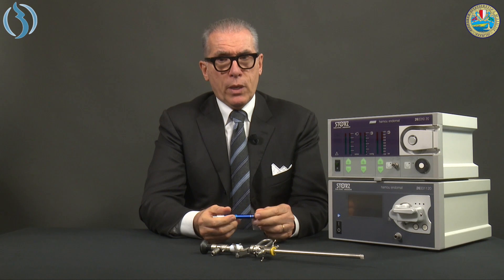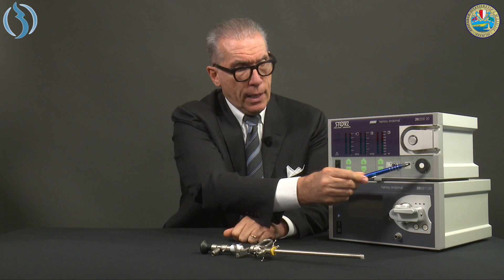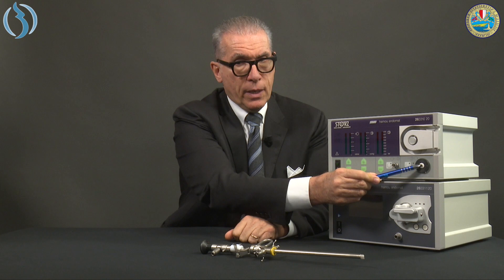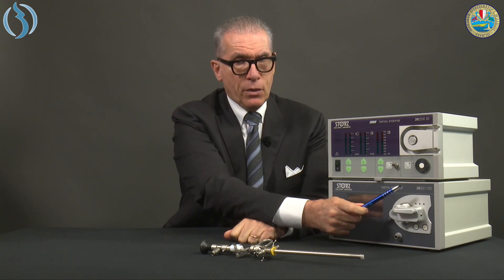Both instruments work with the same concept: pressure is calculated as the resistance of the fluid to pass through the silicon tubes. You can see a pressure sensor here, and in the new version it has been substituted by two sensors located in the lower part. The machine reads the resistance of the fluid to pass through the silicon tubes, and this is read as pressure inside the uterine cavity.